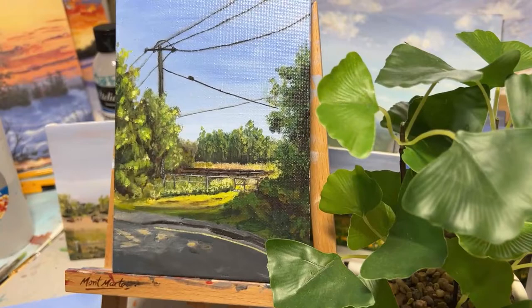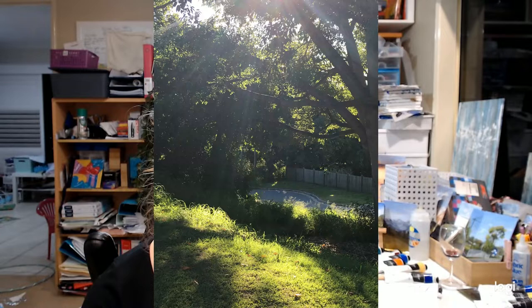Hey guys, it's Sarah here from Edgecombe Art and welcome to my very messy art studio. Today I'm going to be showing you how I painted this little wee street scene. It's a view that I see very often on the way to school, and it is a small cul-de-sac in Ipswich, Australia.